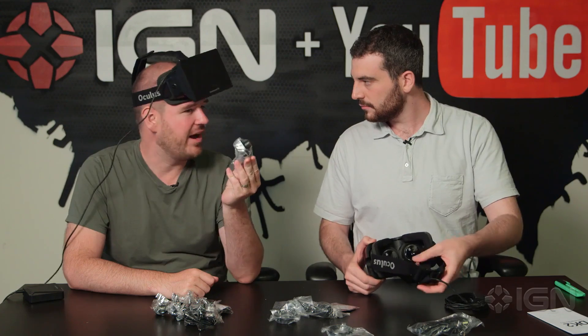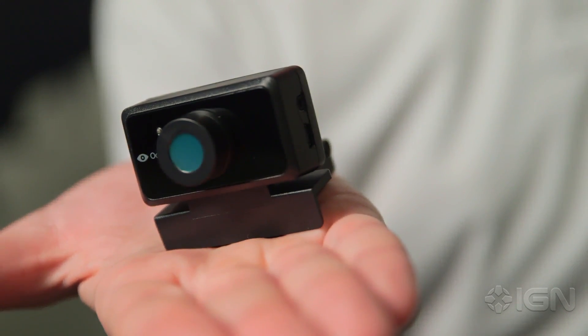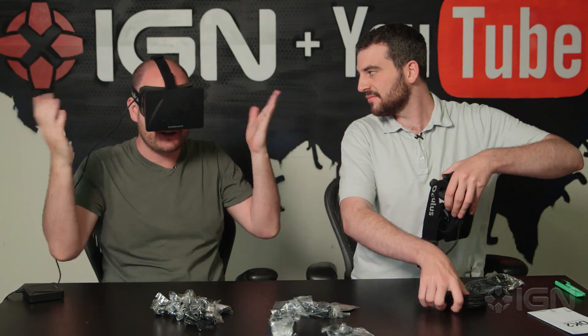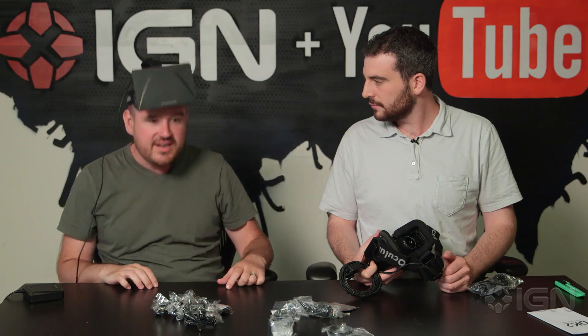This is actually the other big change between DK1 and DK2 — this is the positional tracking camera. So you put that basically on your computer like you would with a webcam. Actually it can go anywhere, because you don't have to be facing your computer when you're like this. This will track where your head is. This one knows when you're looking side to side, up and down, or any combination thereof — but it doesn't know when you lean in and out, or lean towards the back.